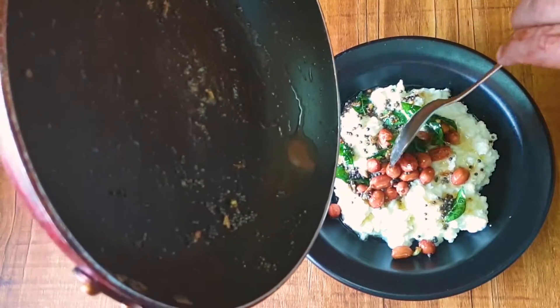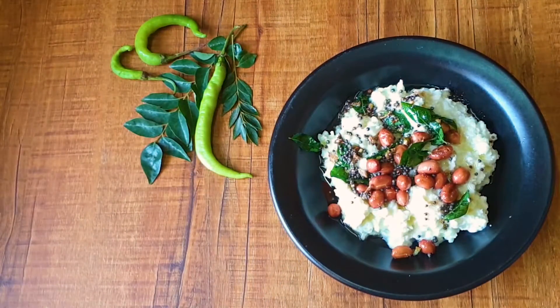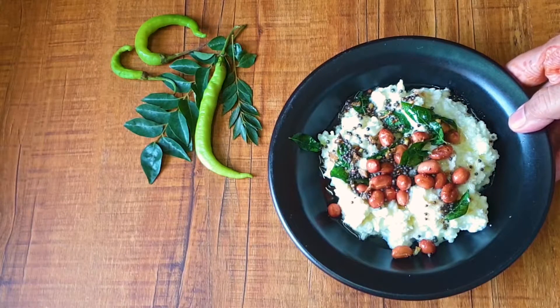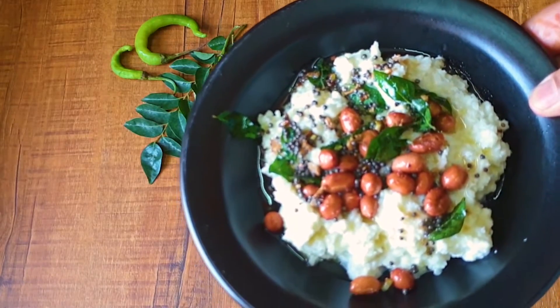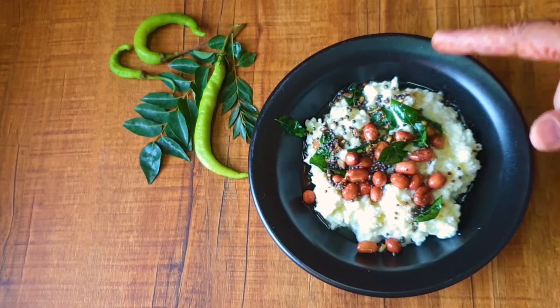Please go and make this recipe — it's a super easy, super delicious recipe and you would love it. If you have liked and enjoyed it, please like and subscribe to my channel, and please post comments and queries. I would love to answer them. Thank you!